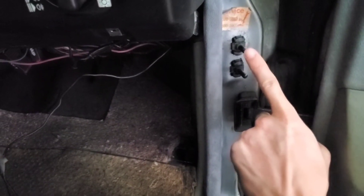Now connect the top door switch to number 85 of the relay, which will be grounded as you open the door.